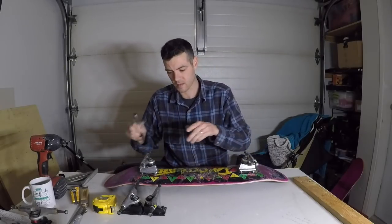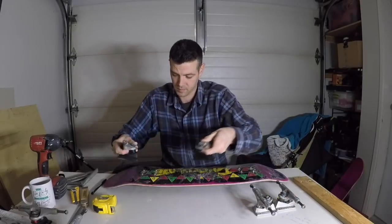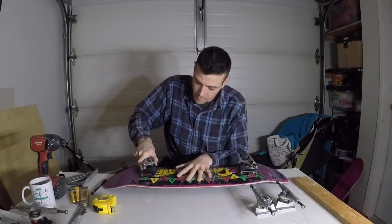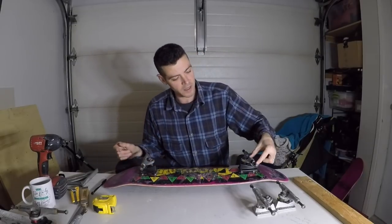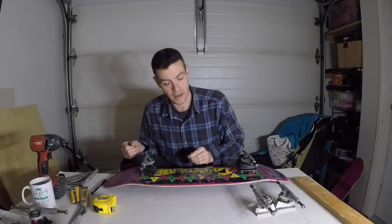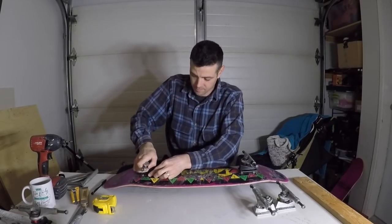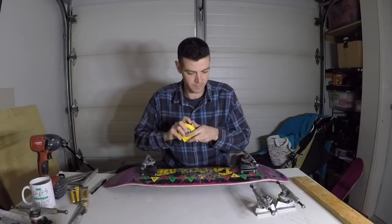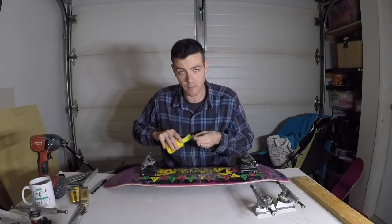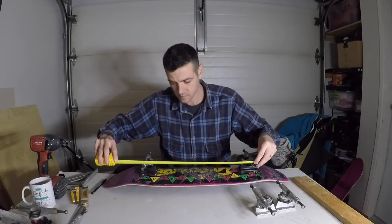Now let's check the Royals. What I'm measuring is from the outside edge of the axle to the inside edge of the other axle, which gives me an exact measurement of center-to-center bolt holes. This is a bit rough — you could get more accurate — but it's enough to get a general idea.